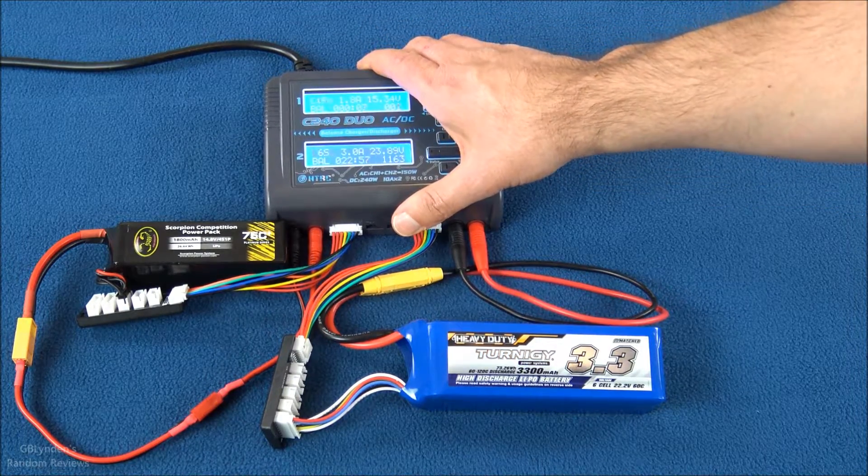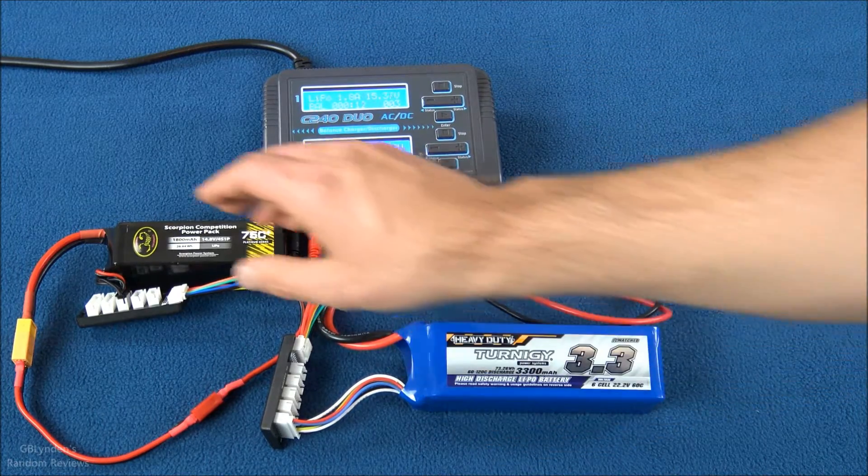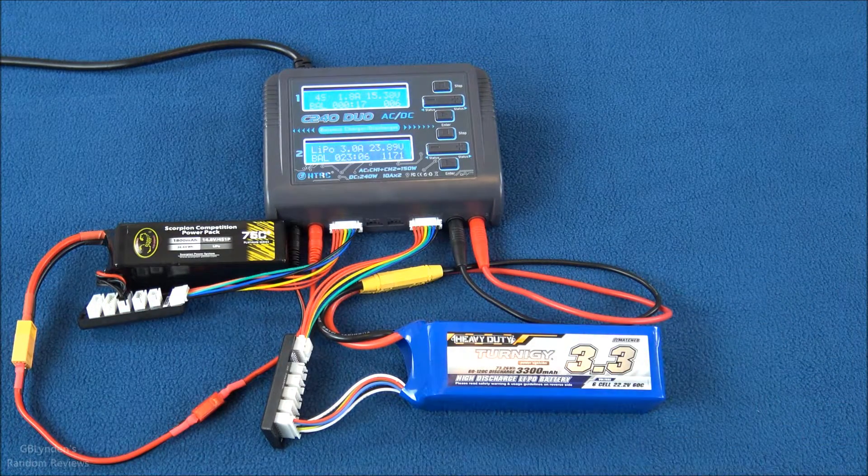Now this thing is under the load of two batteries being charged simultaneously. Neither battery is getting warm at all — both are nice and cool. We'll come back and check on these shortly.